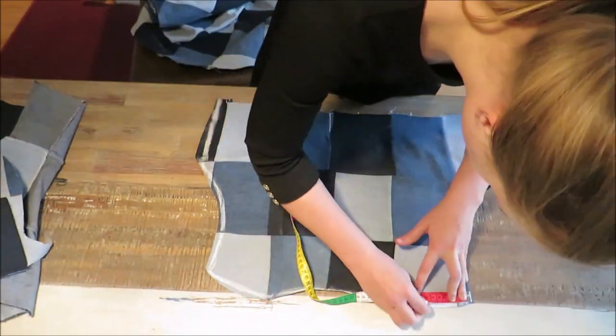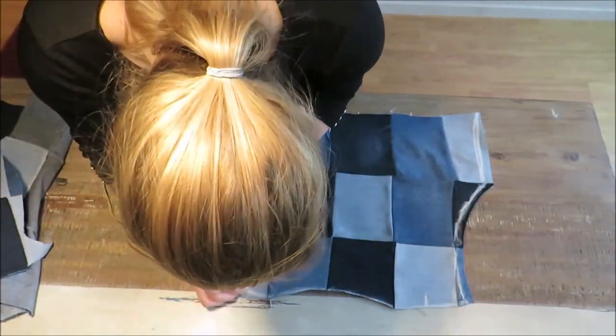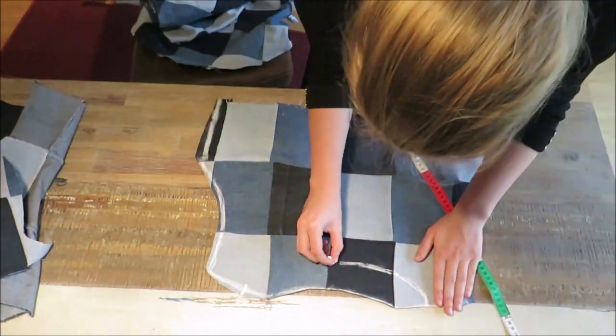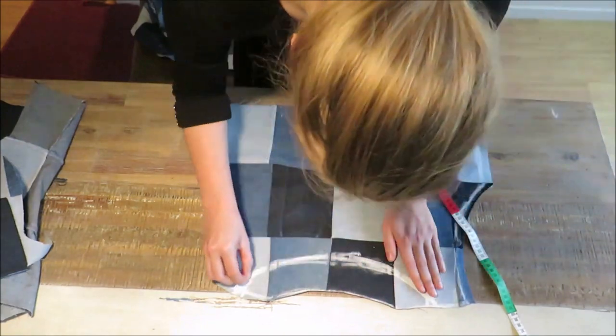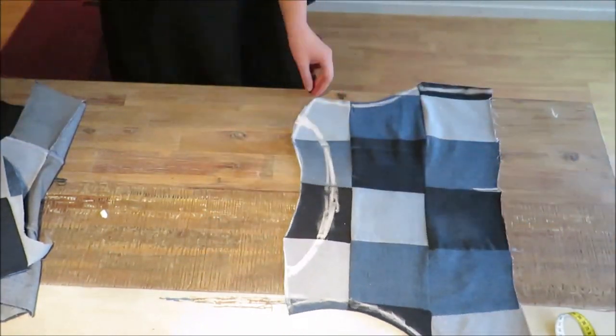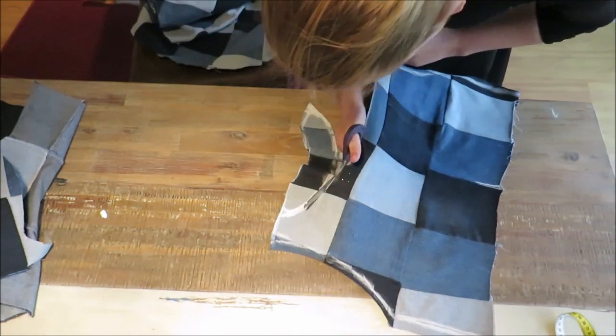I wanted my neckline to be a boat neckline, so I measured 8cm on each shoulder part and connected the dots with a curve, then cut it out. You can hold this in front of you to see how the neckline will fall and cut it further if you like.